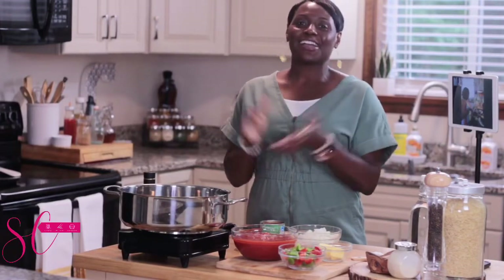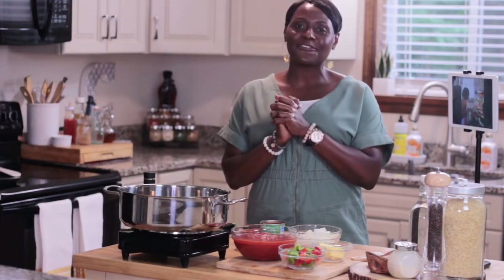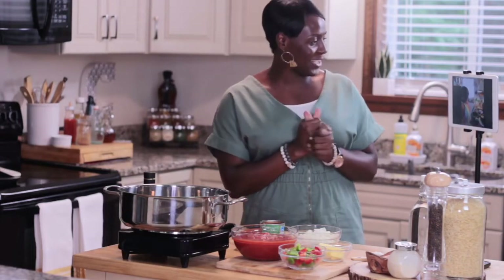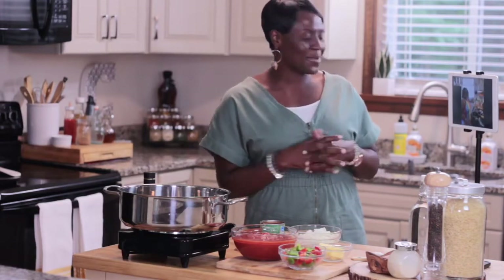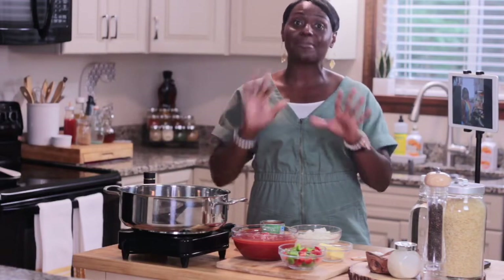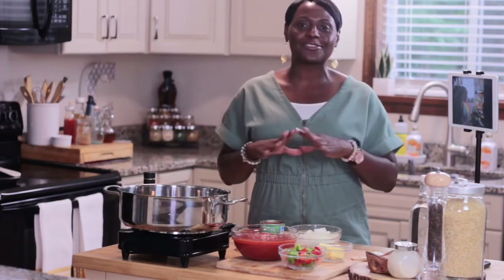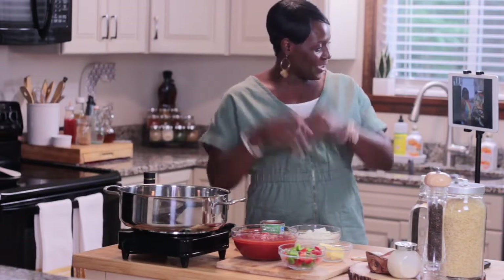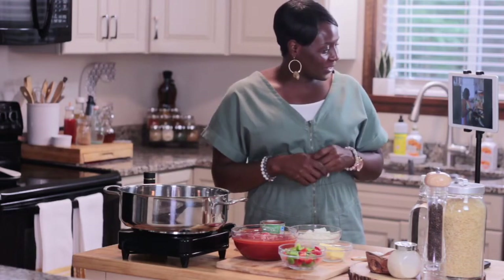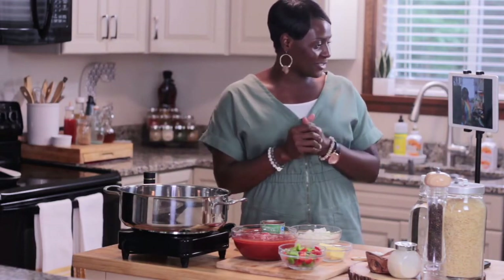Welcome back to my kitchen. I am so excited because, like I shared with you before, I am cooking with ladies in my family all month long. Today I'm cooking with my Aunt Lisa. Lisa's down in Charleston and she is going to be walking us through the steps of a traditional Charleston red rice.